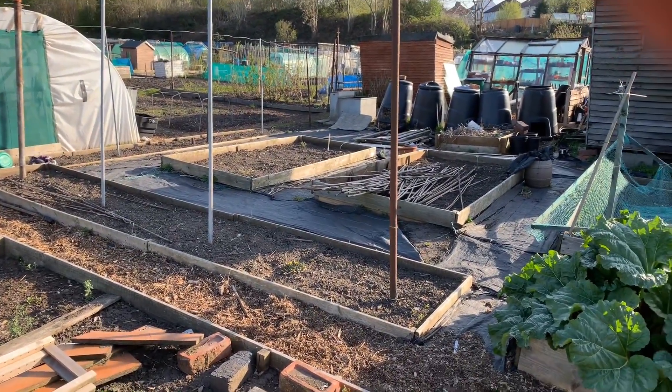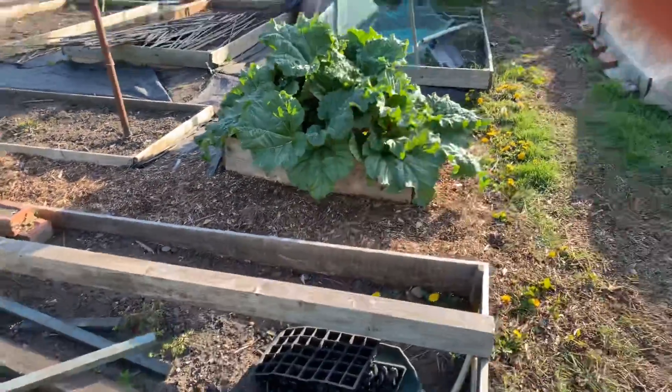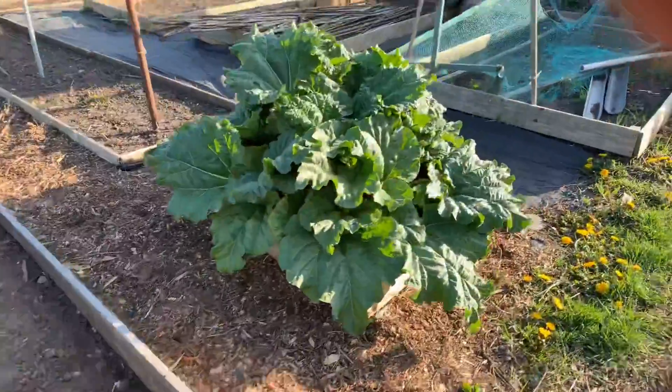Anyway, have a great Easter weekend, all the best to you all, and happy gardening. See you guys later, bye!